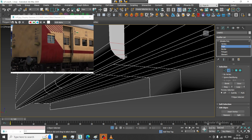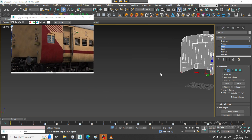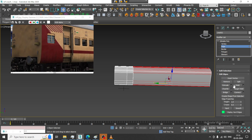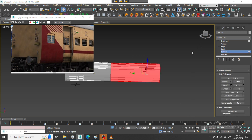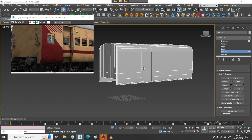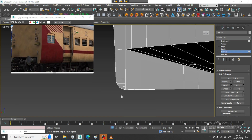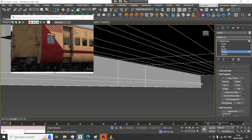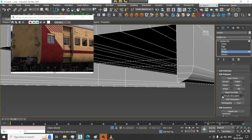As you know, we are using a spline, so this is floating geometry. I will select these edges and give one connect. Then let us select this polygon and delete it.